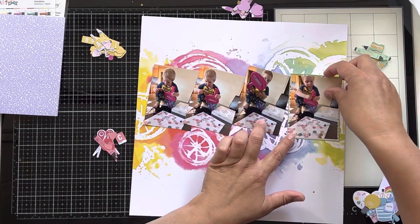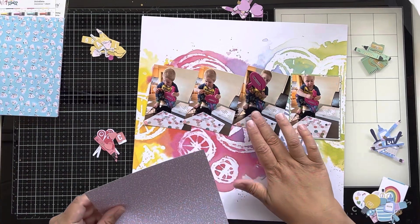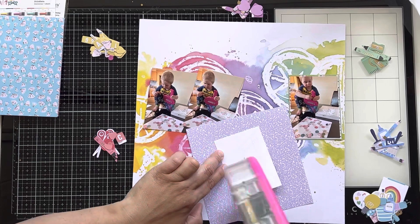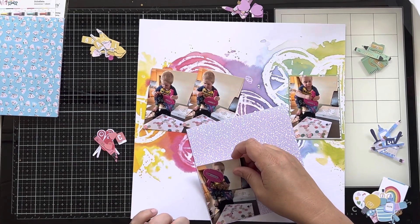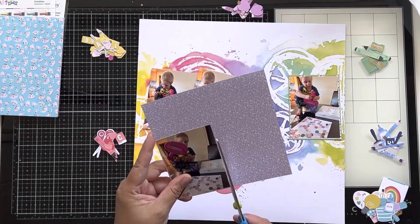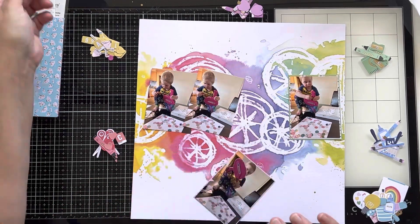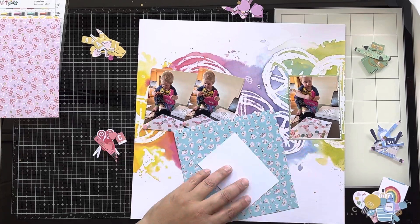I am using the Work of Heart collection by Rosie Studio. The theme for how to kill a kit with style is warm beverages. I don't actually think I get any warm beverages onto this page necessarily, but there is some coffee and some mugs and stuff in this collection, so we're going with it.